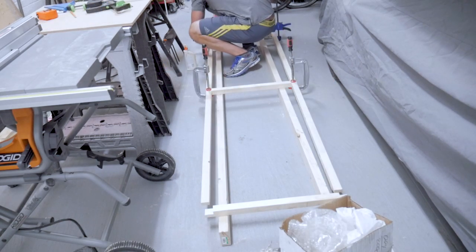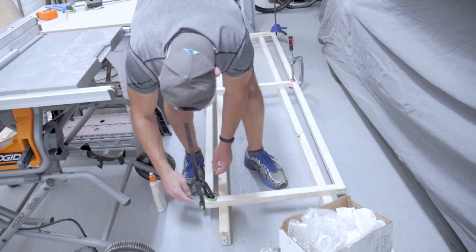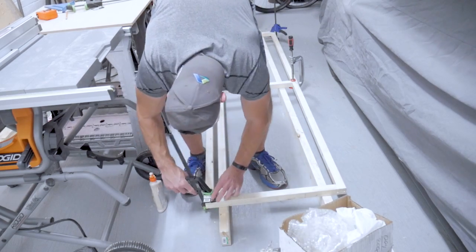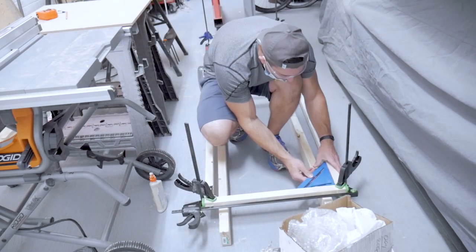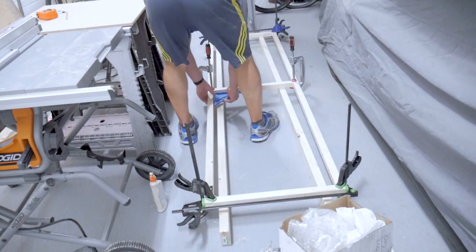I'm actually elevating this off the ground a little bit with some 2x4s so I can get the clamps underneath without them sitting on the ground, but basically it's pretty straightforward — glue, screw, clamp, let the glue cure, and then we can move on to the next step. Along the way, don't forget to check that your frame is squared up in the corners.